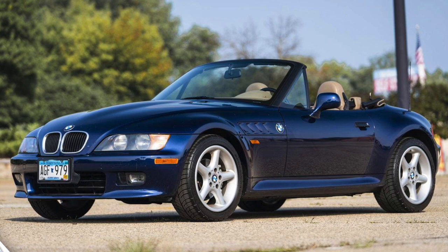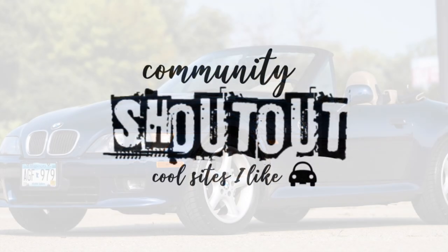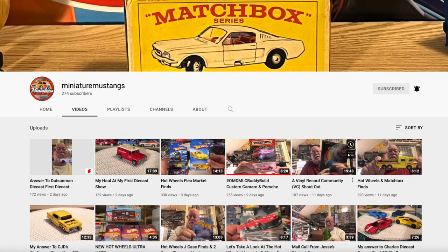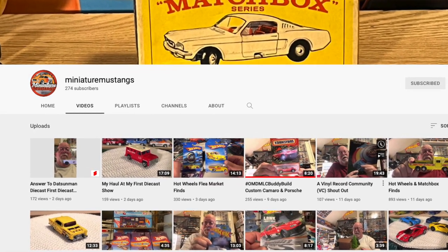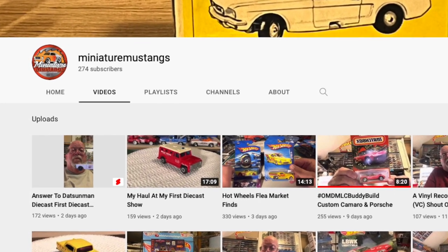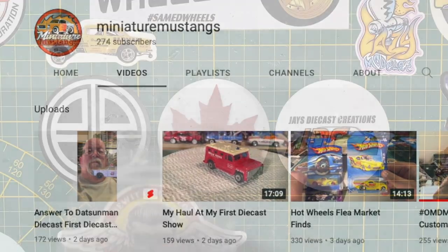Leaving a thumbs up today for this video is the best way to support my channel. And while you're supporting channels, why not follow the link in the description to go visit Miniature Mustangs and see what Steve is all about on his channel — it's fairly new, but he's active in the community.